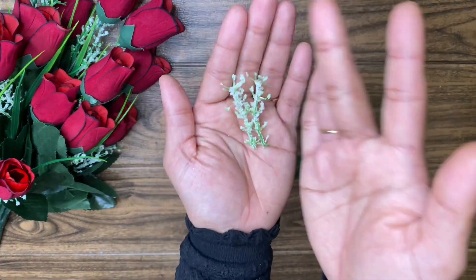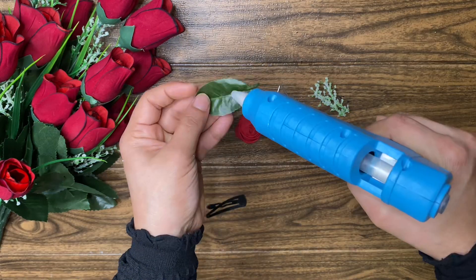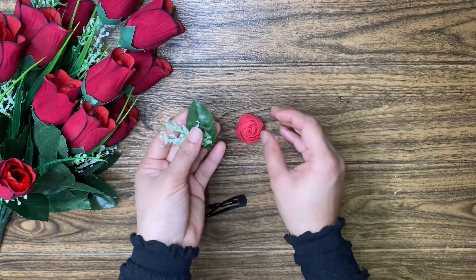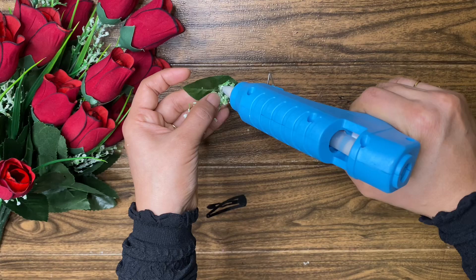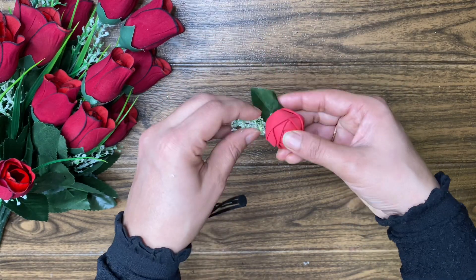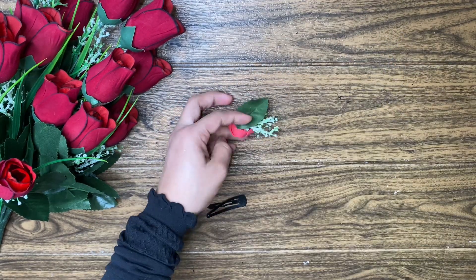I'm going to put it in the paper for the leaves. You will need to put it in the paper. You will have an artificial leaf. I'm going to put a rose flower on the front. I'm going to put a bottle art in this rose.